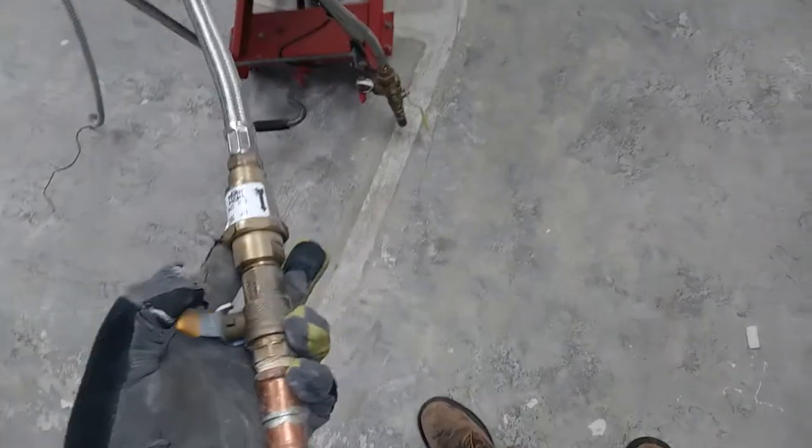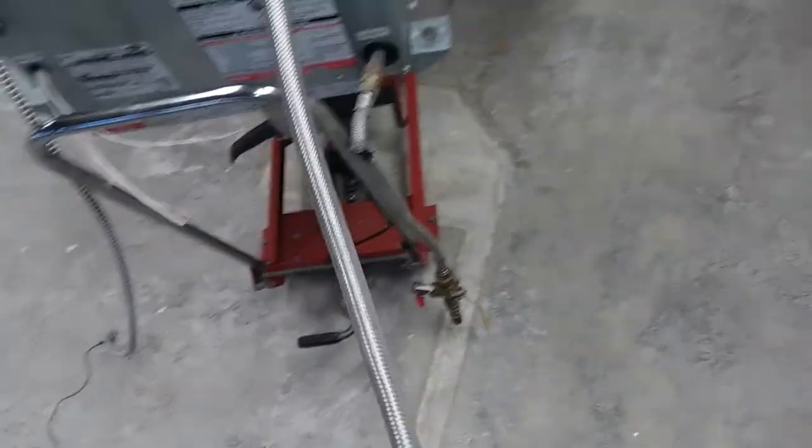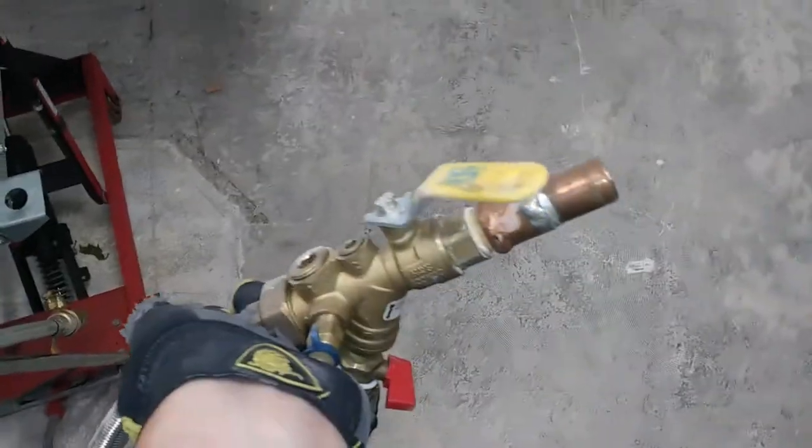Whoever disconnected this kind of butchered things up, but the circuit setter is still intact. The hose got a little kinked, but this one got cut for some reason, so we'll pull that strainer off and use it somewhere else.